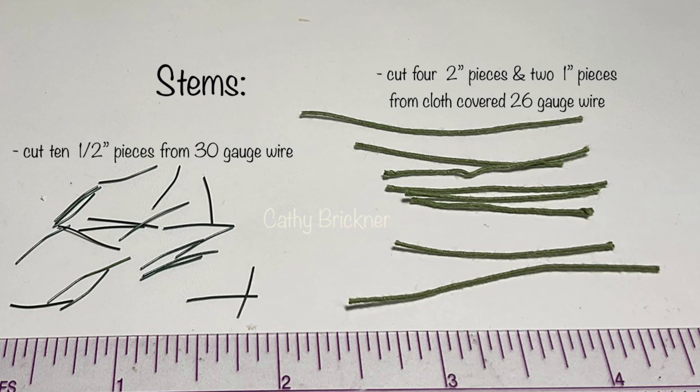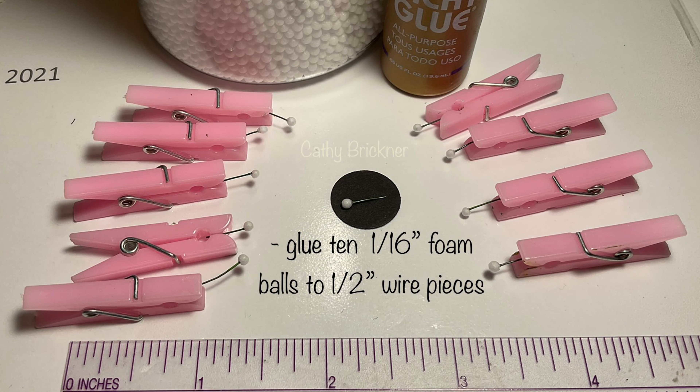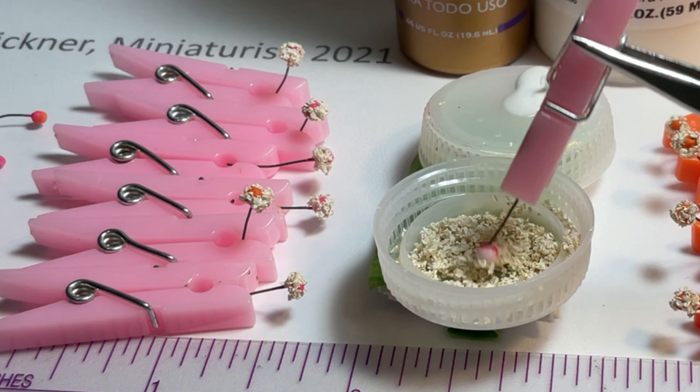For the stems, cut ten half-inch floral wire pieces: six cloth-covered pieces, four two inches and two one inch. Glue ten one-sixteenth-inch foam balls to the one-half-inch wire pieces, then paint them pink and let dry. Next, add glue to the balls and roll in the artificial snow.